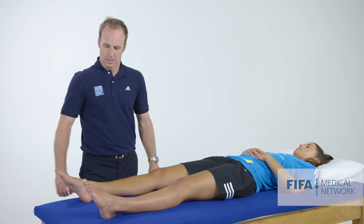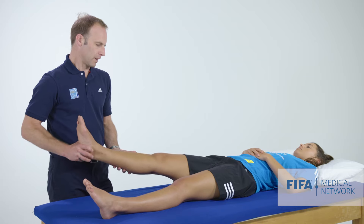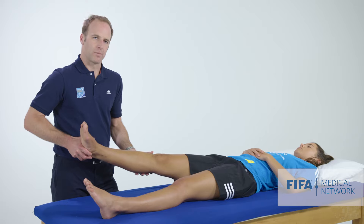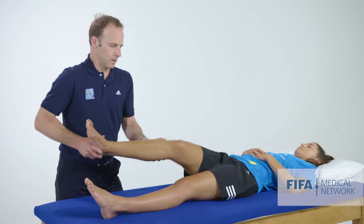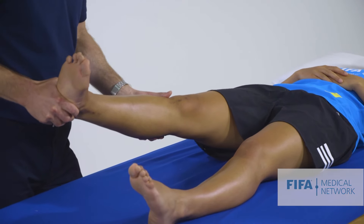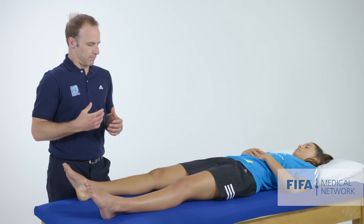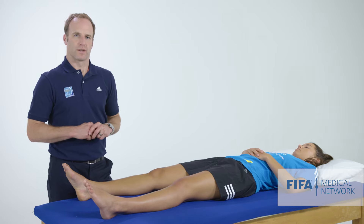To perform this test, we take the heel, put the leg into internal rotation, apply a valgus stress, and take the knee from a position of full extension up into flexion. So: internal rotation, valgus stress, extension to flexion. This should reproduce a clunking, disconcerting feeling similar to what the patient felt when they ruptured their ACL.